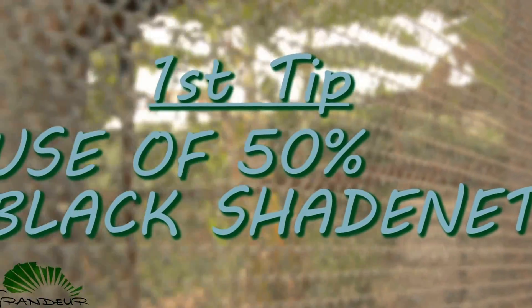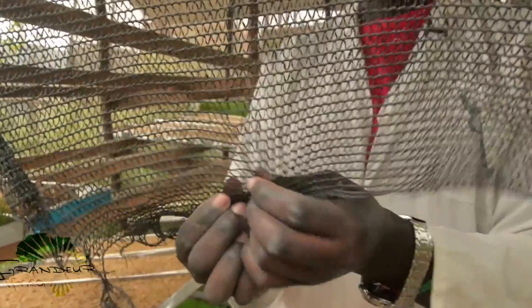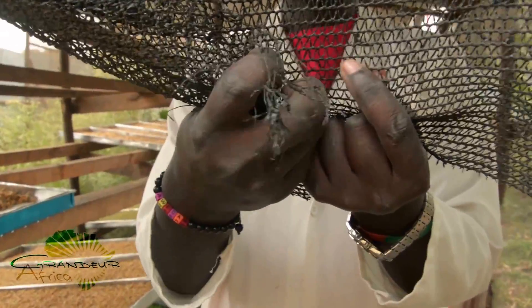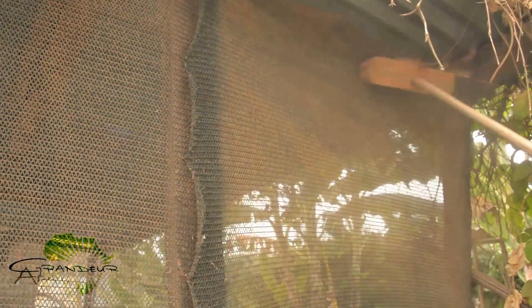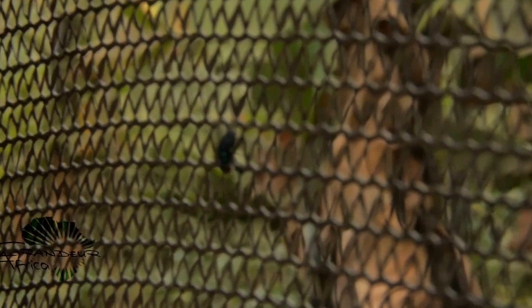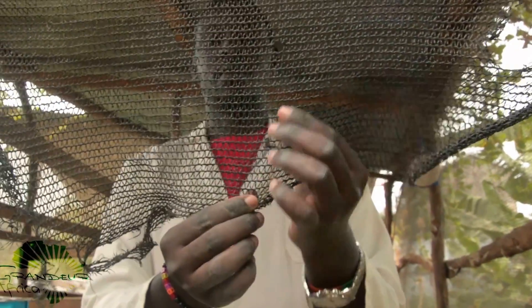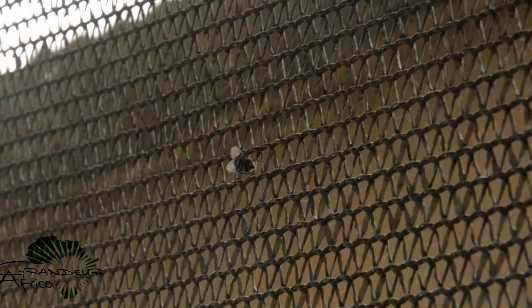First tip: use a 50% black shade net. The main purpose of the shade net is to control temperature, but its other roles are: number one, blocking off dust, hence keeping the fodder dust free. Number two, many insects, e.g. flies, cannot go through the net, thus they will not act as vectors that spread diseases and fungus in the system.